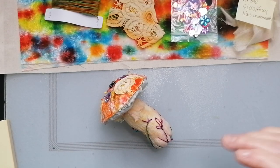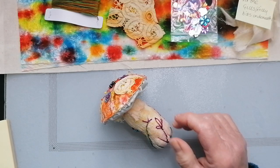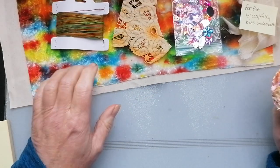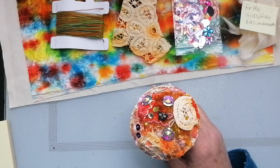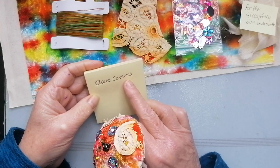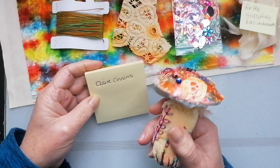Hi, good afternoon. I've just watched Annie Claxton's video on making mushrooms. I sent her a chunk of my dyed velvet — it's absolutely stunning, Annie. Bravo, well done. We both watched, I'm pretty sure it was Annie, we watched Claire Cousins do her version and that's kind of what inspired this.